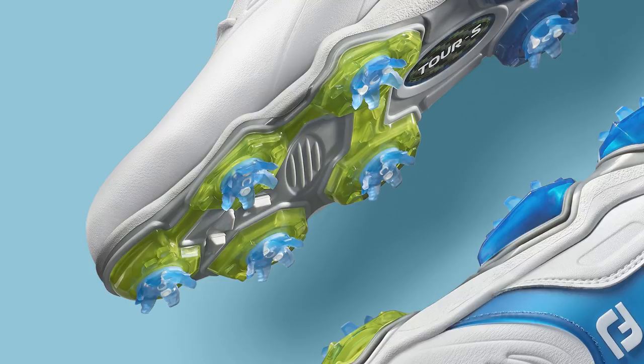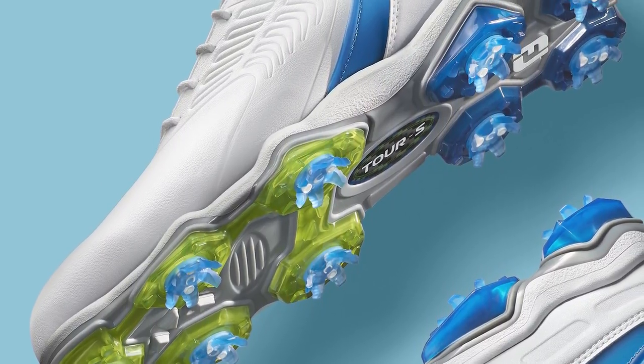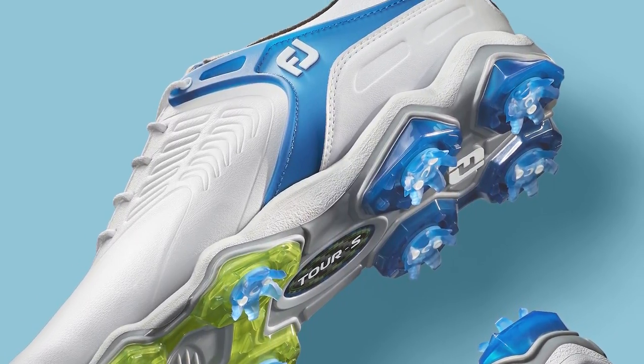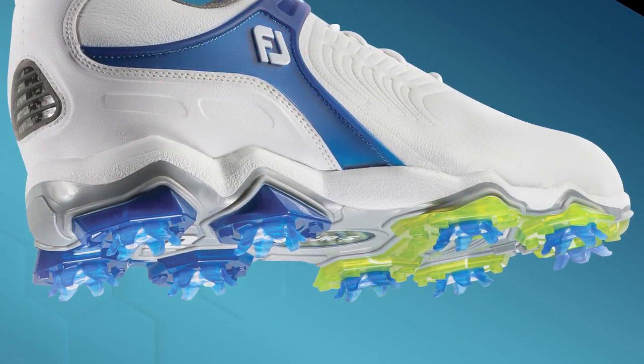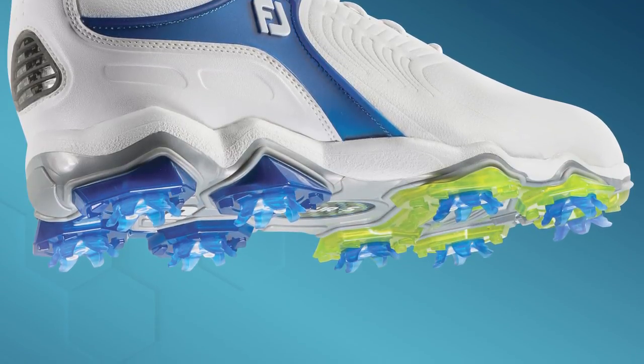Most of Tour S's stability stems from the addition of launch pods. Made from TPU, these heel and forefoot pods enhance the golfer's connection to the ground, which is critical to transfer power during the swing. In addition, Foot Joy's power plate, in which the launch pods are positioned, is significantly lighter this year after being reconstructed with an upgraded material.